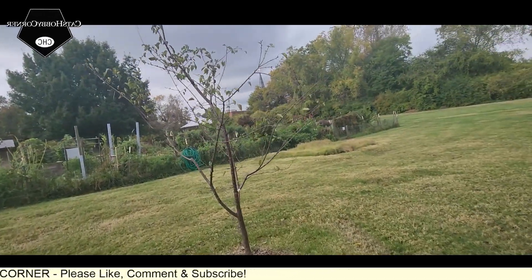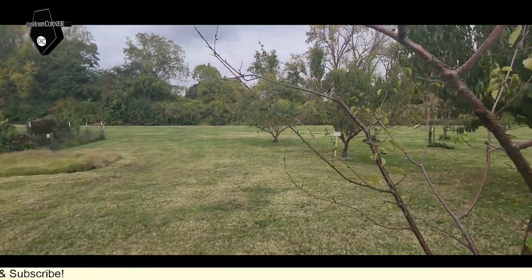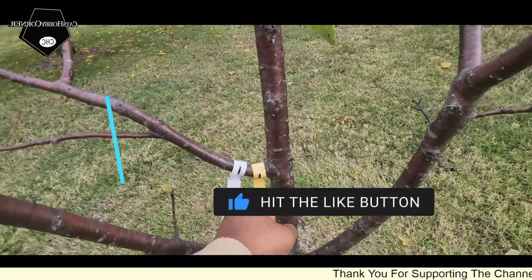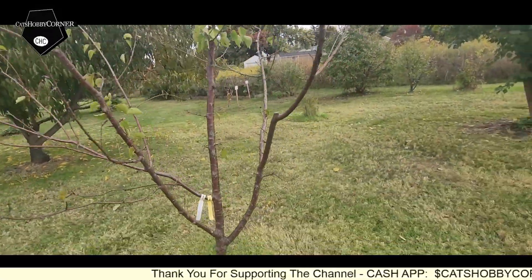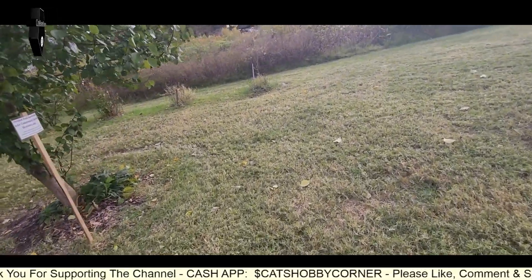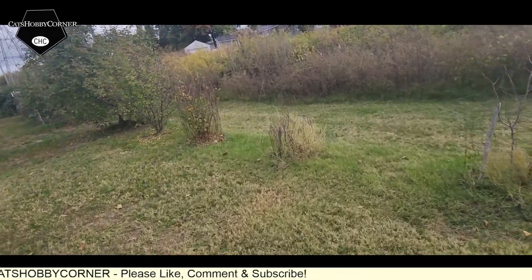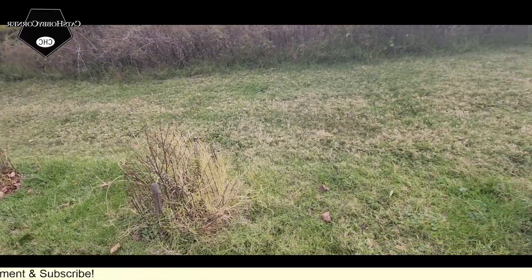Let's see, there's a tag on this one — kind of reminds me of my plum tree. Apricot — okay, this is an apricot tree guys! I don't see any names on these little bushes, but I'm sure there's some type of tree.